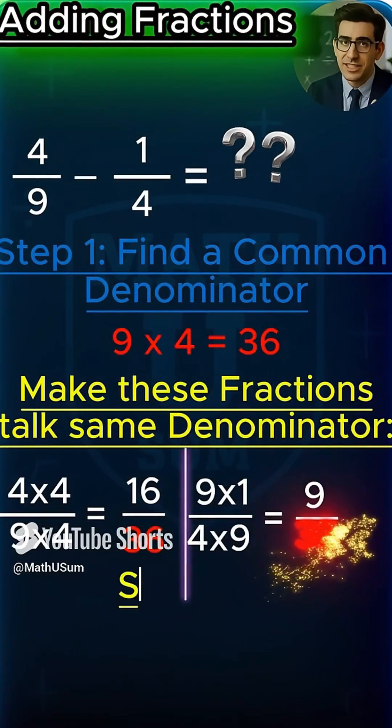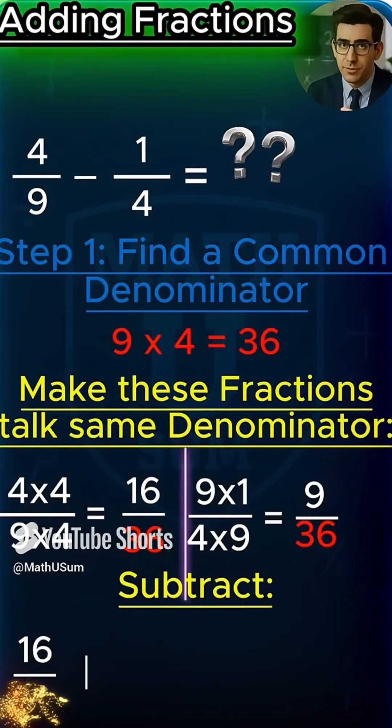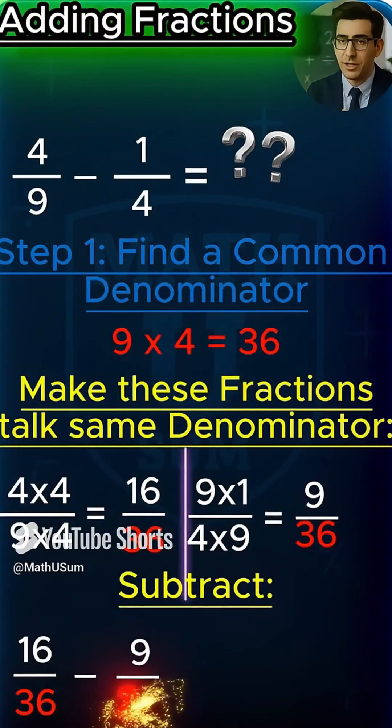Now subtract. 16 minus 9 equals 7. Final answer: 7 over 36.